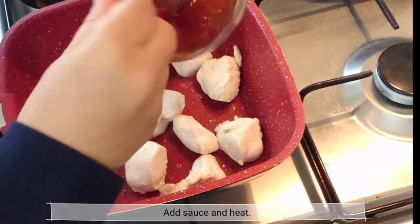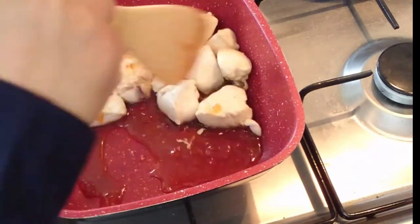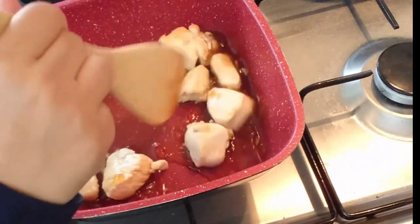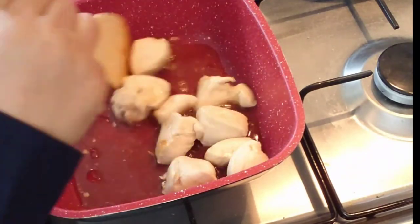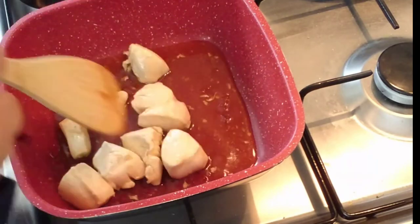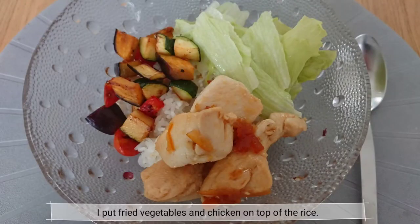Add the sauce and heat on low heat until the surface is browned. You can add the sauce with a little hot water. Then put the fried vegetables and chicken on top of the rice.